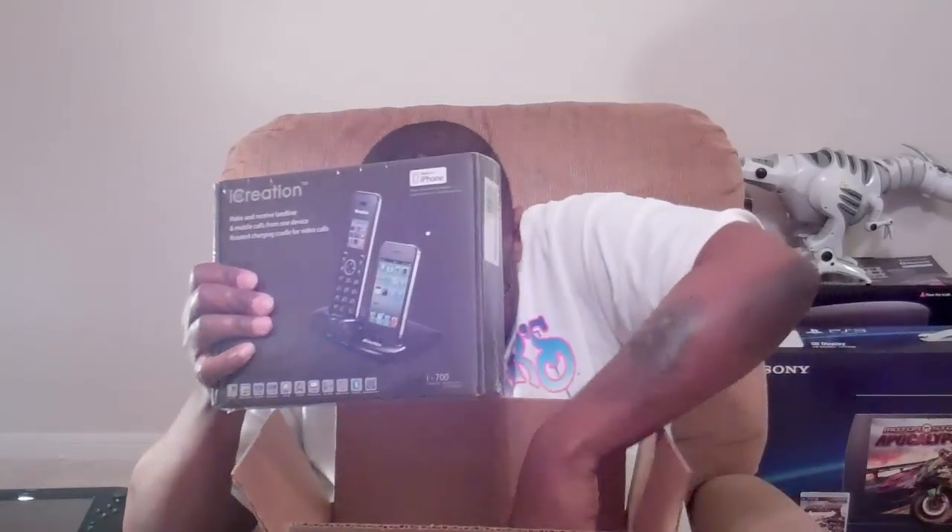We have an iCreation i700. It makes and receives landline and mobile calls from one device, and it serves as a charger. This is made for iPhone and it works on iPhone 4S, iPhone 4, iPhone 3GS, and iPhone 3G.